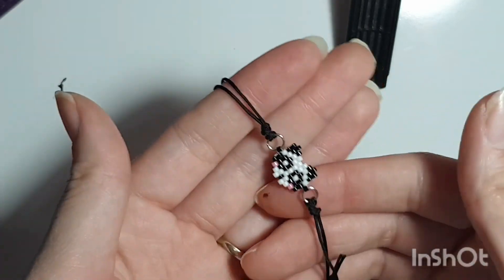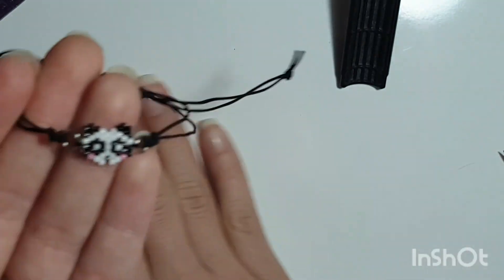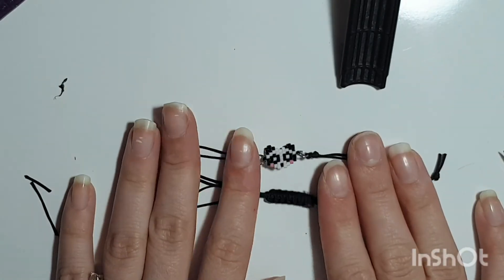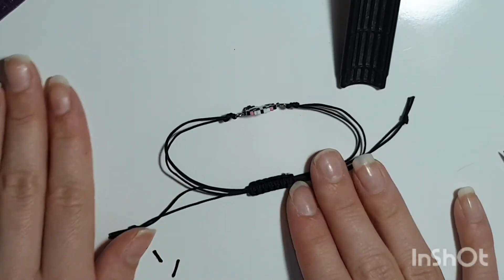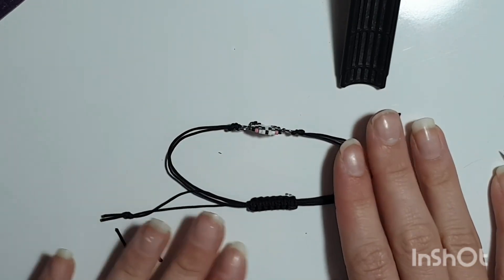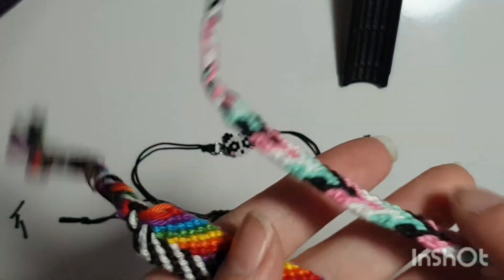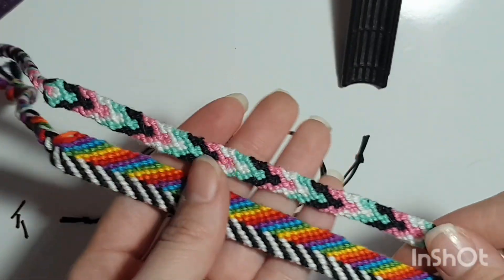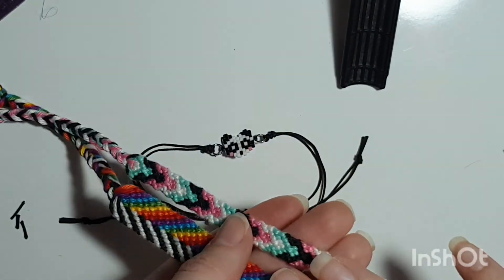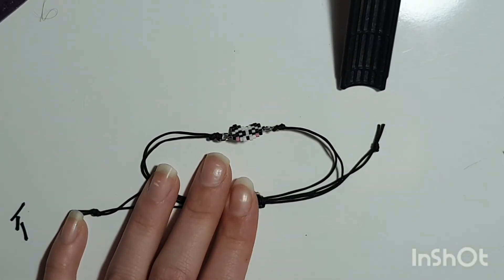And it should look something like this. I'm also going to do a fox and a rabbit as well because most of you liked my picture on the Facebook group. I also make these bracelets if you'd like to see any of these, just comment down below and I can make it for you. Thanks for watching.